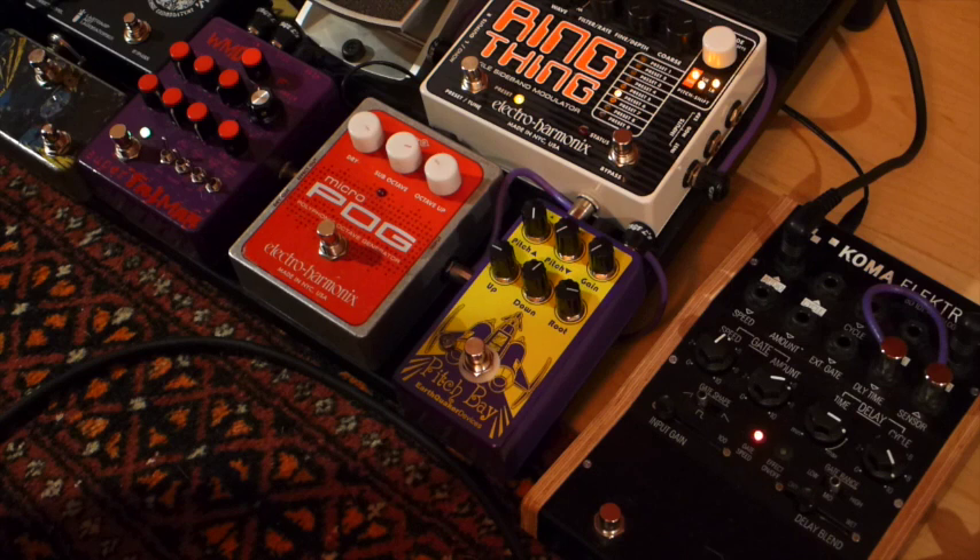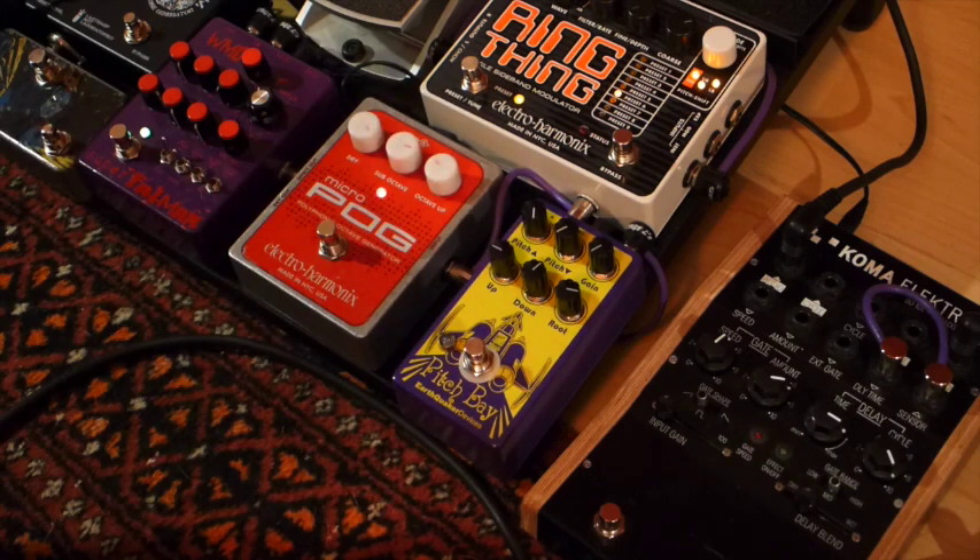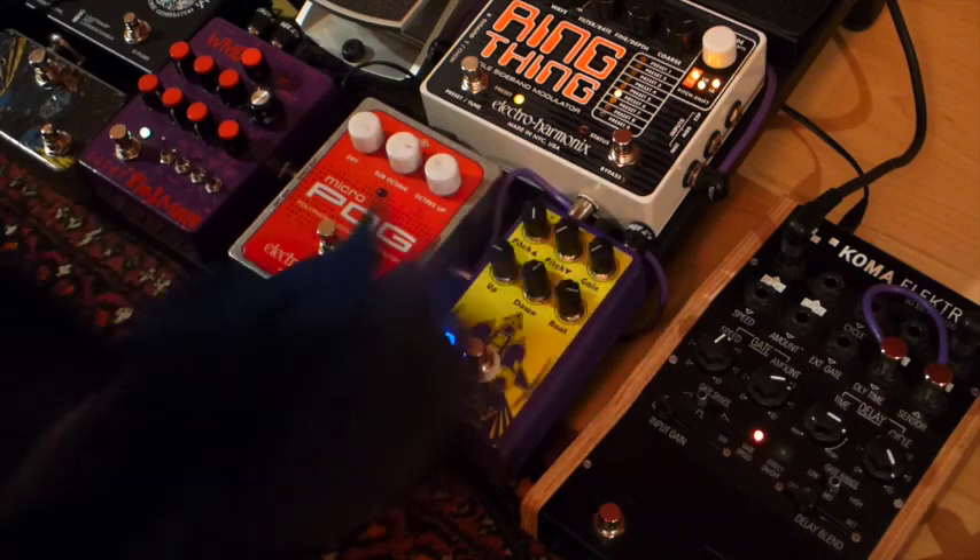Now let's listen with a bit of distortion, so you can hear the difference with a distorted sound. That's the distorted signal. And now that's with the Pog. And here's the Pitch Bay.